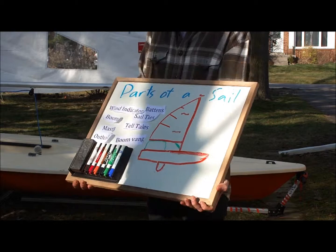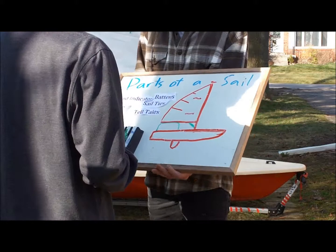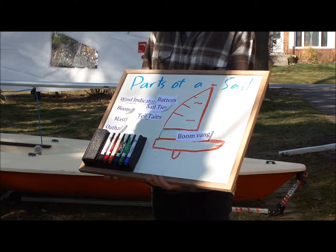Graham, would you like to try it? Try and put the boom bang where it is. Do you remember what the boom bang does? It holds the boom down. Yeah, perfect. And it gives the sail its shape.